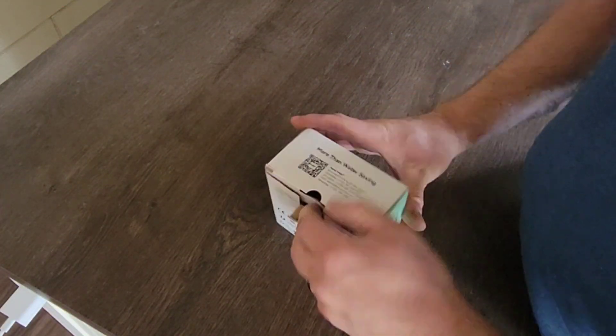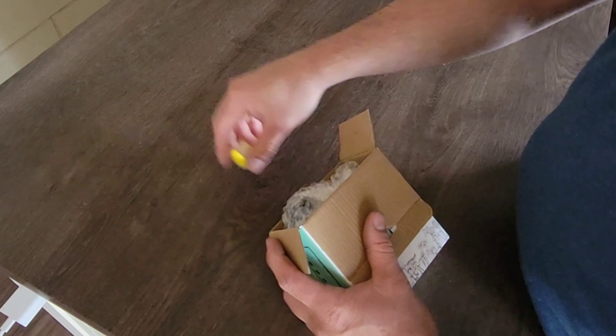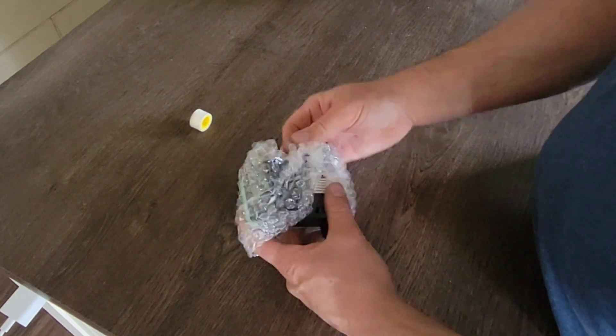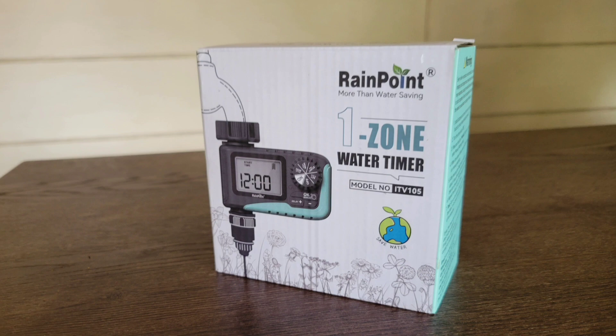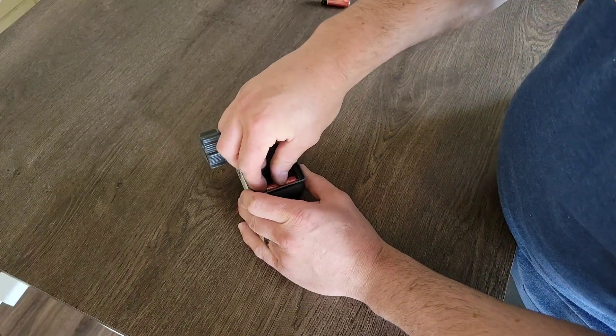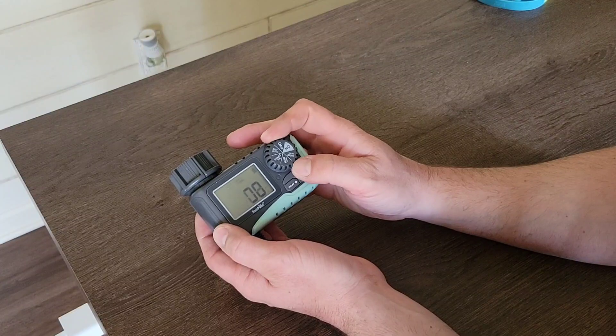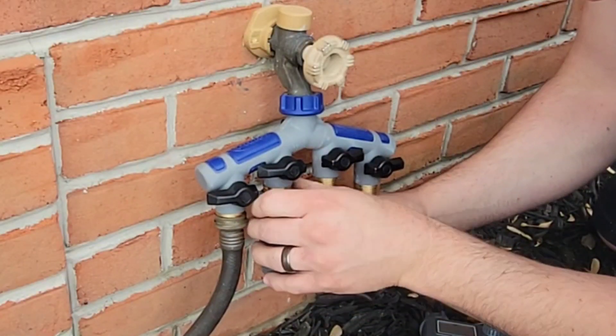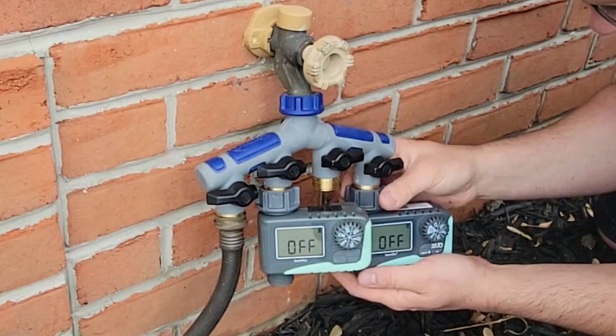There's one more thing we're going to add to this system to make it a lot more convenient, and that's a timer. There are different types you can buy, but the ones I like to use are from Rainpoint — they're reliable and easy to operate. After adding batteries, you simply turn the dial and adjust the settings with the buttons. With the timer set, we can connect them to the manifold and start prepping the hose.